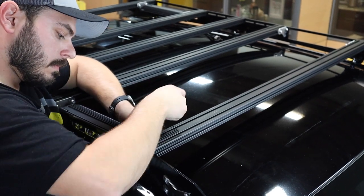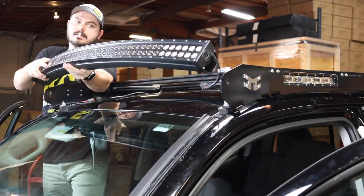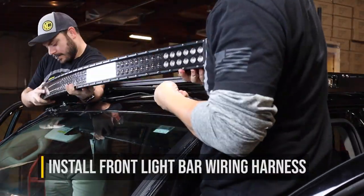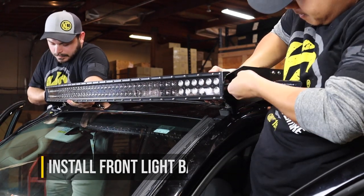After the light bars are installed, the only remaining step is to do the wiring. Go ahead and connect your wiring harness for your front light bar and run the switch into the cab. Right now, we recommend having the wiring for the side lights professionally installed.